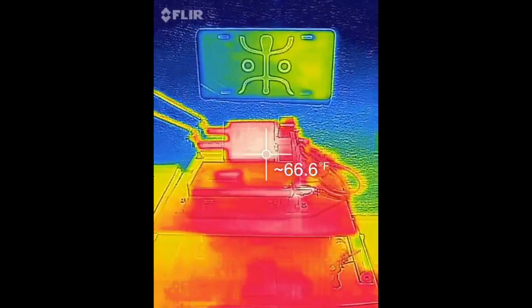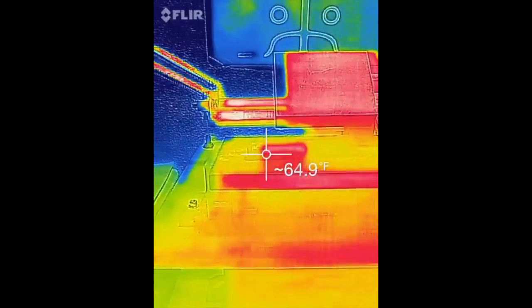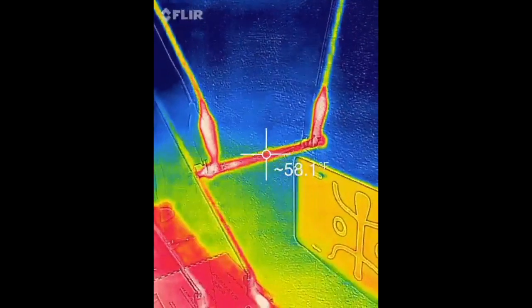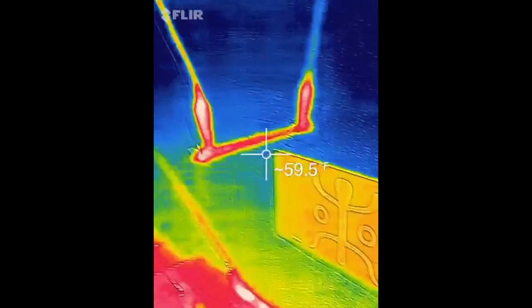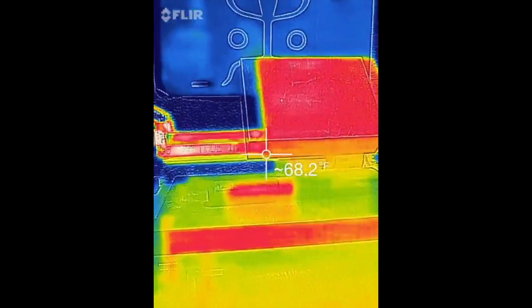YouTube, this is DiveFlyFish. This is the experimental setup as I showed you in the previous portion, now in FLIR. Here we have the 300 watt halogen bulb temperature indication and the carbon electrodes temperature indication.